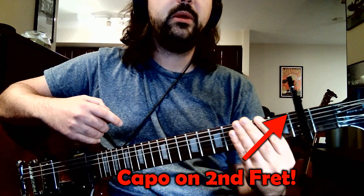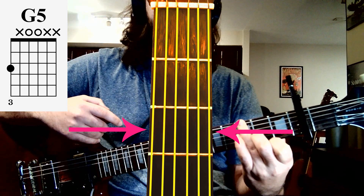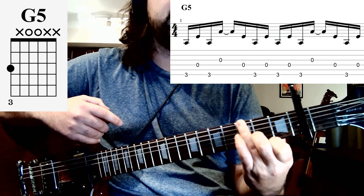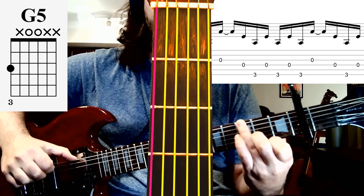The first chord we're going to be holding is a simple G chord or a G5 chord that we can do just by holding our third finger on the third fret of the sixth string. Now I'm going to go over the picking pattern, which I do as a fingerpicking style, but you'd be welcome to use a pick. So you're just starting off with your thumb on the sixth string,